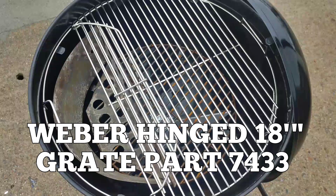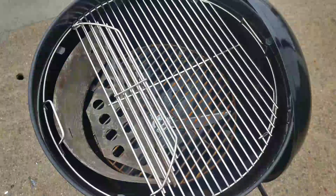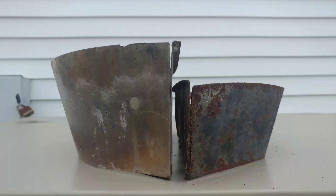The first thing I got for this upgrade was a Weber hinged grate, Part 7433, which allows you to add charcoal to the charcoal baskets.